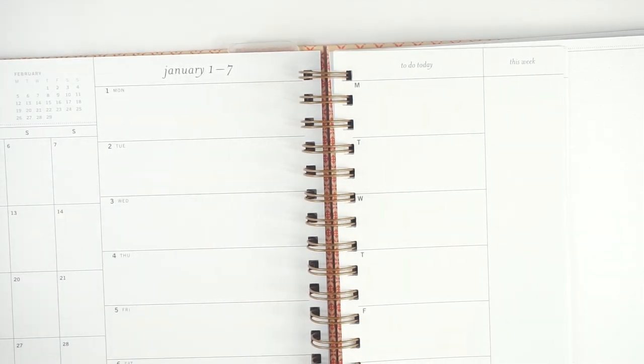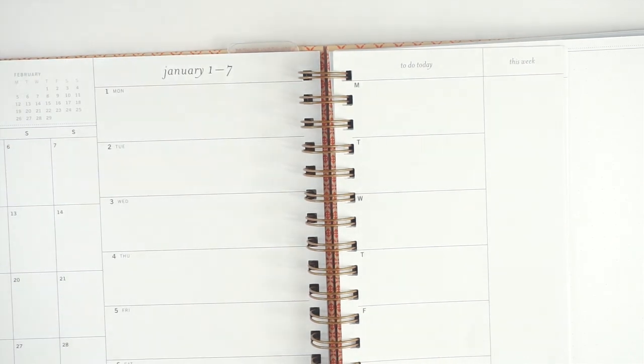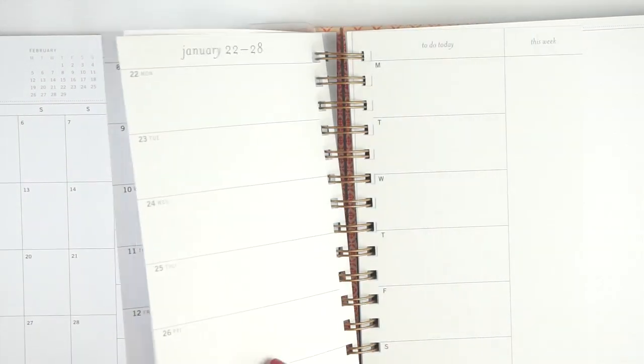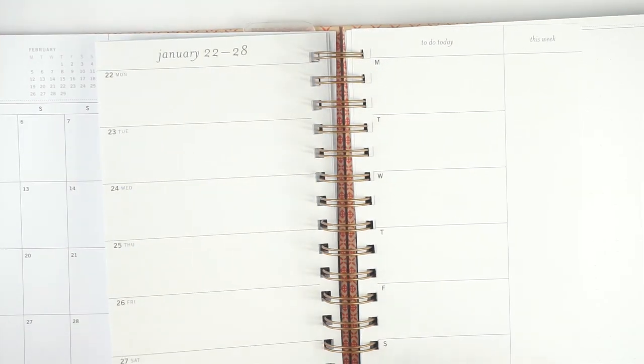This has worked really well for me. If I want to switch back to the vertical, I started this planner back in April so I'll have a few months to play around with the undated one. But I'm pretty good at judging planners for myself at this point, and based on the way I was using the vertical this year, I think the horizontal is going to be great.